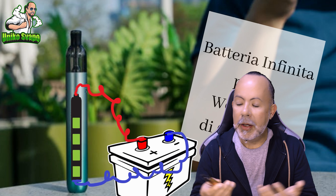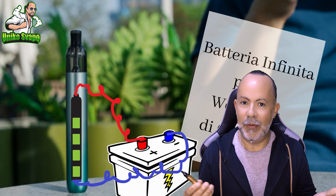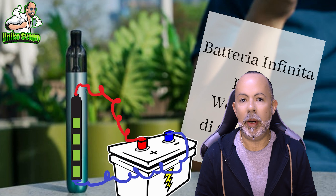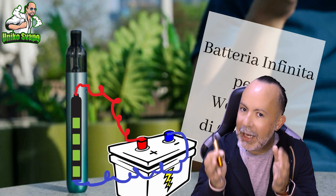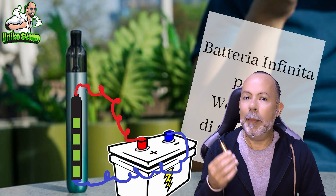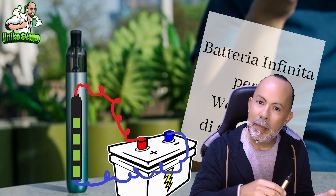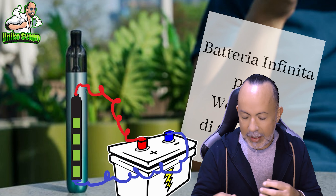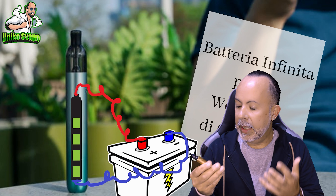I haven't found any negative aspects of the M1, and even in your comments, you've told me that it's a great product. I still prefer the 0.8 pods, but the only drawback of this system is the battery — it allows you to use it for 1.5 to 2 pods before needing to be recharged. It has a pass-through function, so you can use it while charging it.